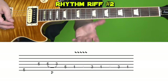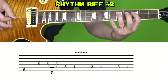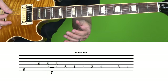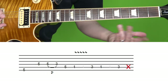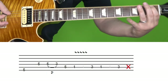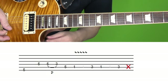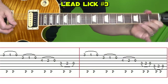Then we're going to play the second riff that we learned. You're probably going to leave out the last note in order to quickly move into the next part. And the next part is this open string lick that goes like this at normal and then slow speed.